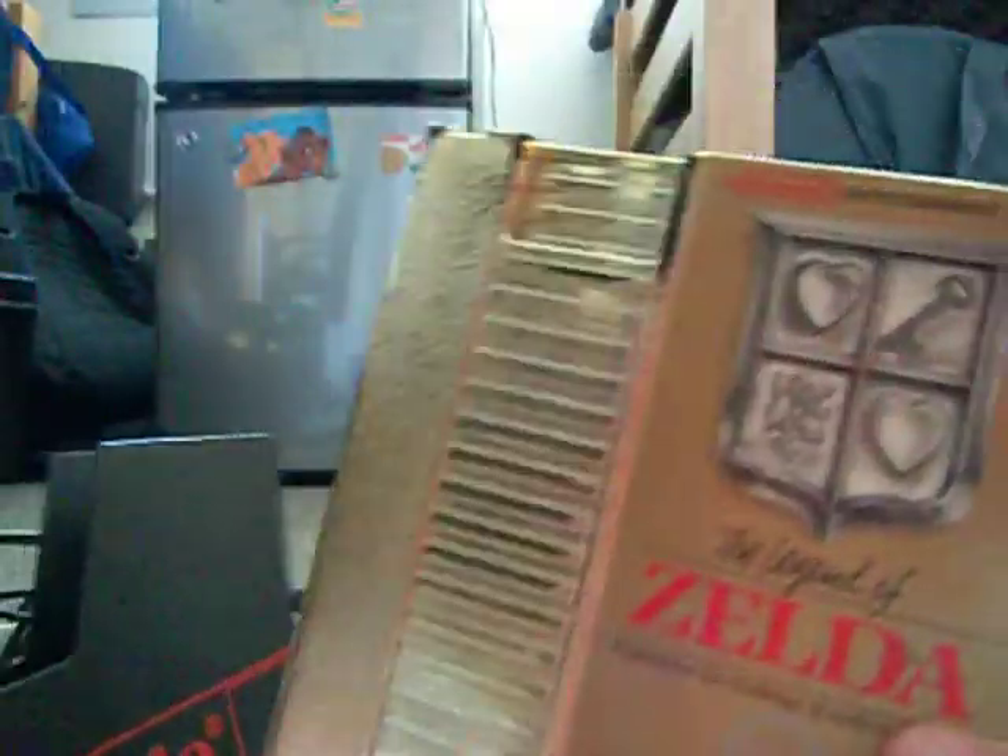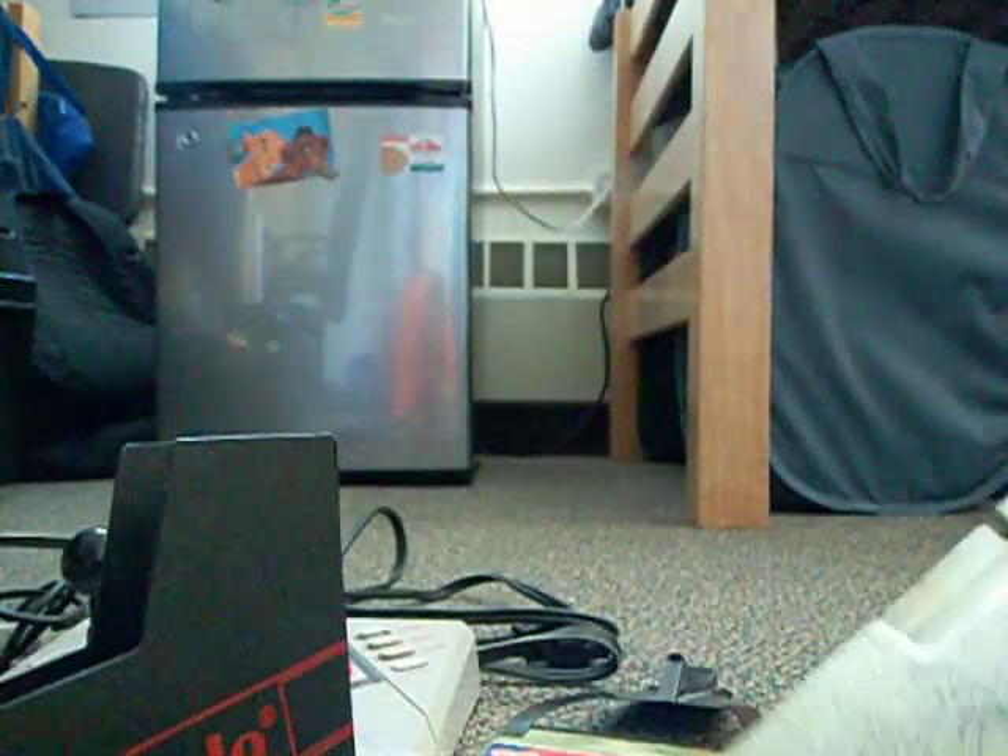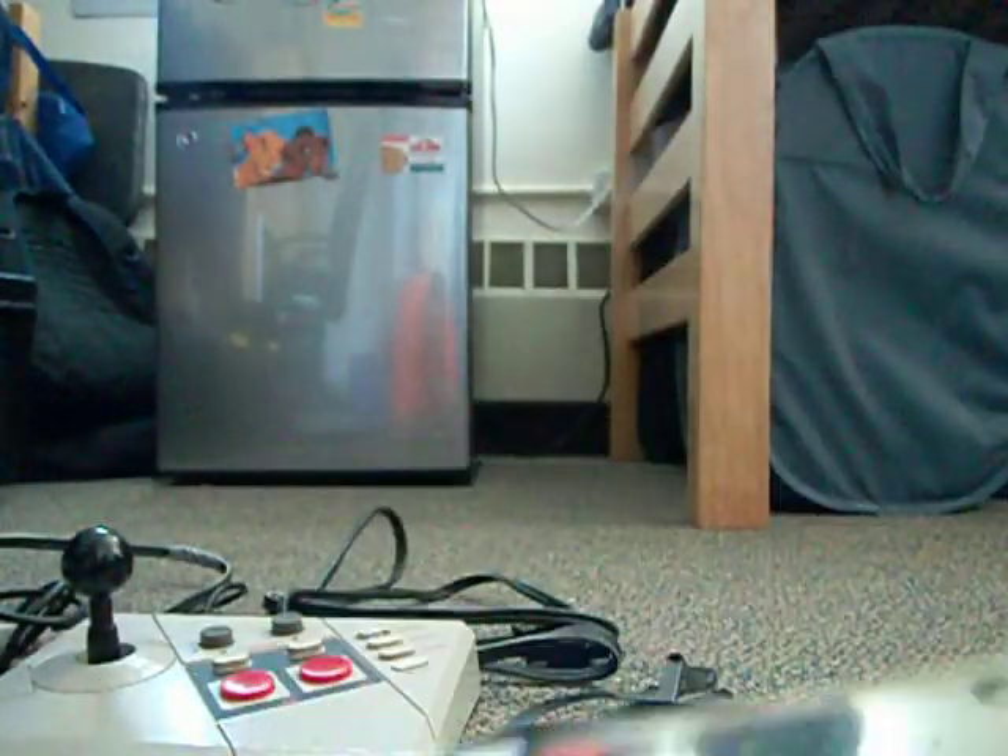The Legend of Zelda — gold cart, in okay condition. But it actually plays. One of my friends got one that's in perfect shape that doesn't play, so I'm pretty happy with my copy.